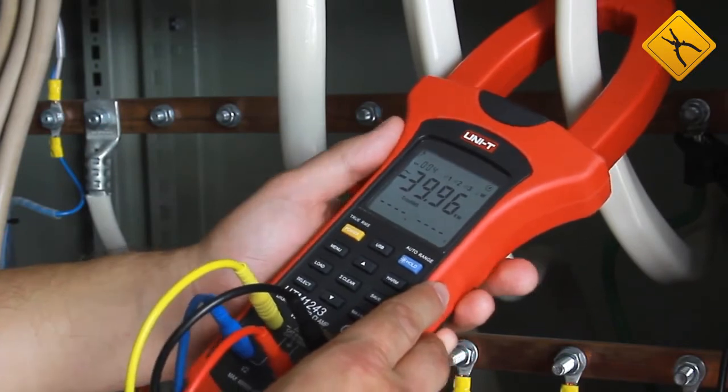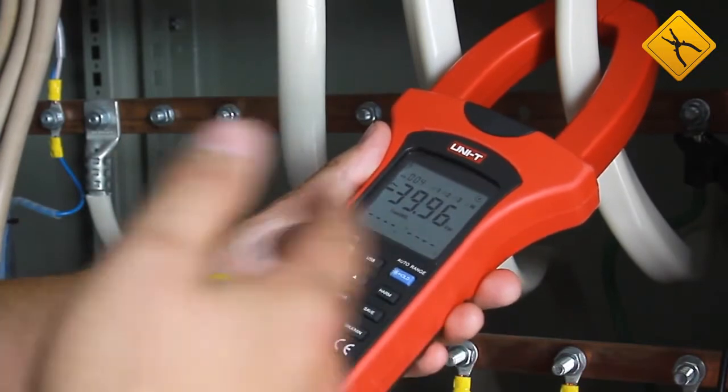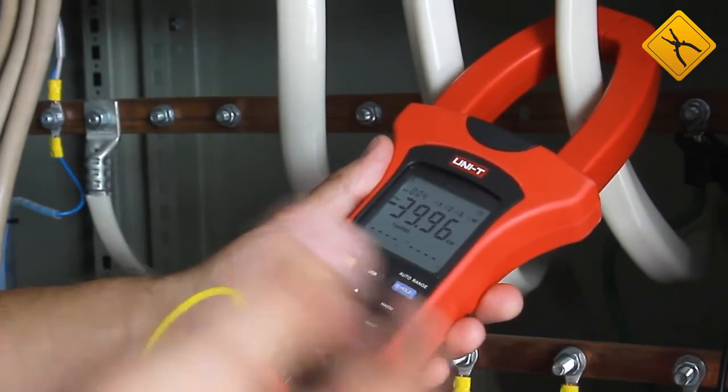Using this principle, we may measure all the parameters mentioned before: active and reactive power, power factor, phase sequence, all phase voltages, and so on.